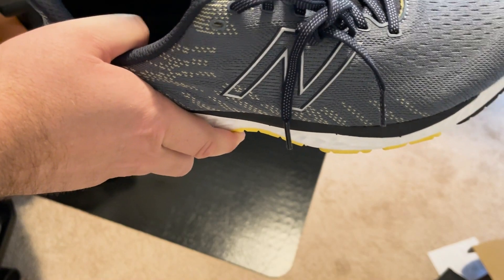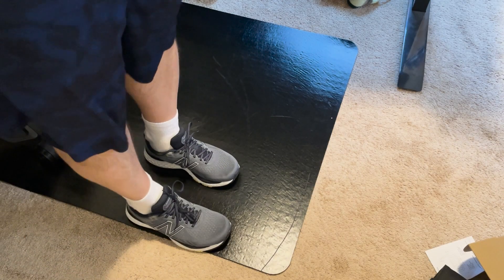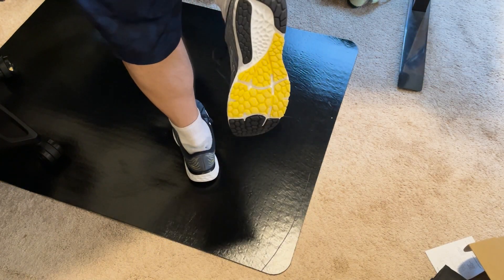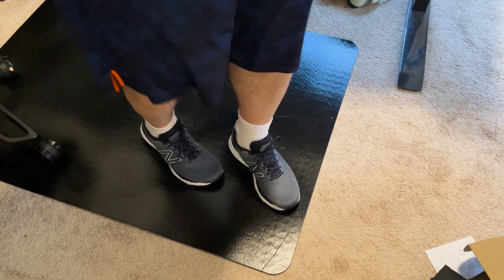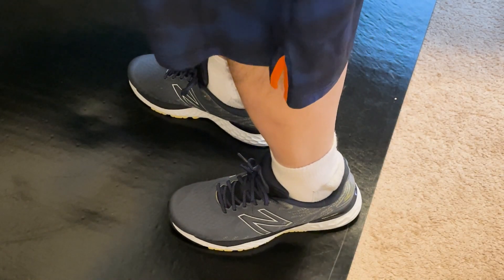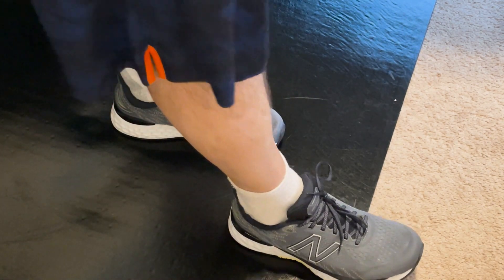I put them on and I like them a lot. This is 11.5 extra wide. I probably could have gone with a 12, so I do regret that, but they do still fit well and I'm sure they're going to stretch as I use them more. Overall, I really do recommend them, and I do think they are the sharpest pair of New Balances I currently own.